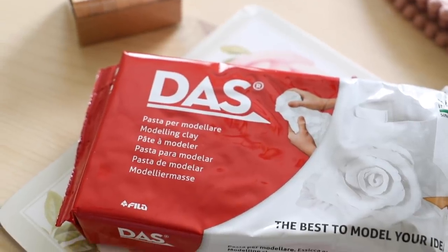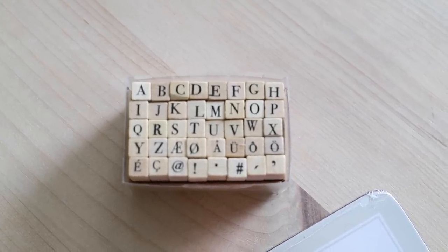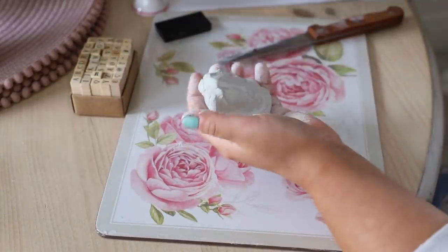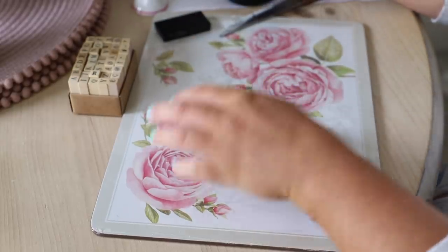We are going to play with clay, and there is something about clay that makes me just feel like a child because it's just so much fun to work with. For this I just have some air dry clay and some letter stampers that I had in my craft kit. I'm sure you can pick them up online or in any of the craft shops.